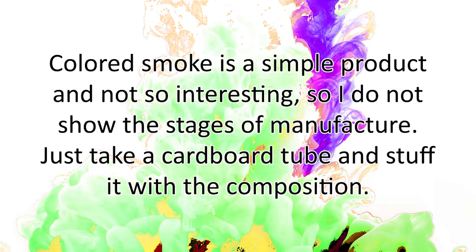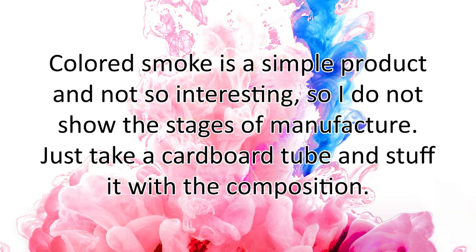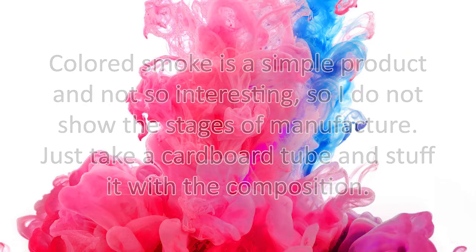White smoke is a simple product and not so interesting, so I do not show the stages of manufacture. Just take a cardboard tube and stuff it with the composition.